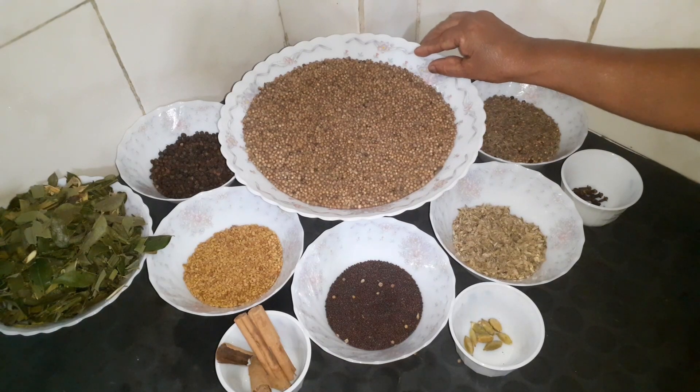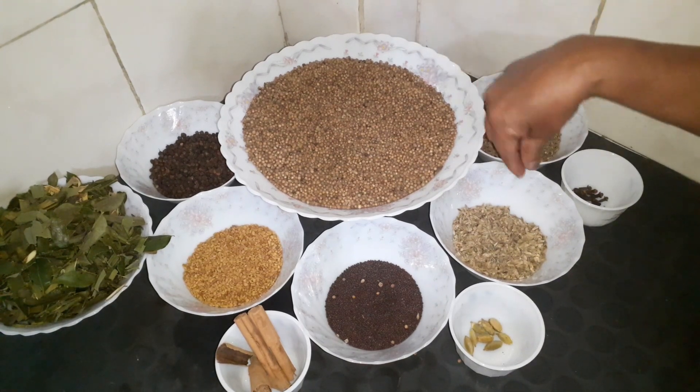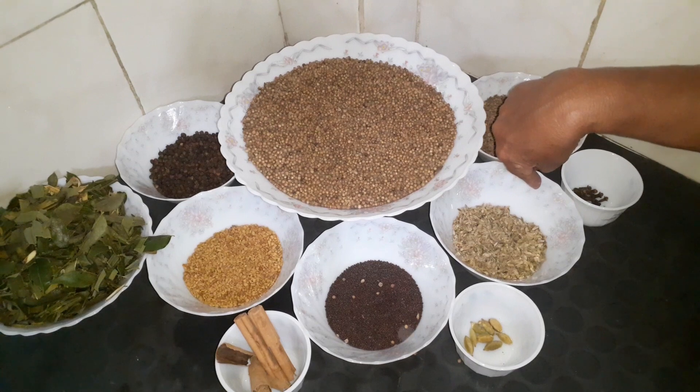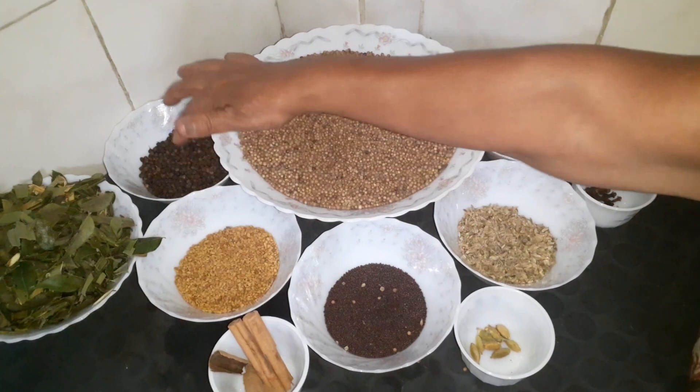We can take a video on YouTube channel and make it a video. So, let's get started. We'll take a video: 4 gram, 6 gram, 15 gram, 16 gram.